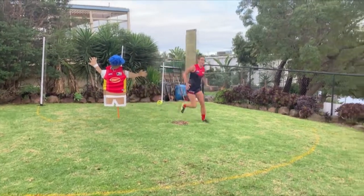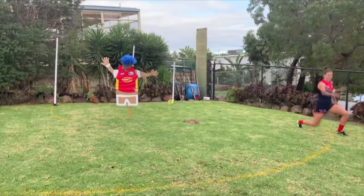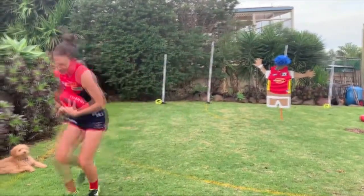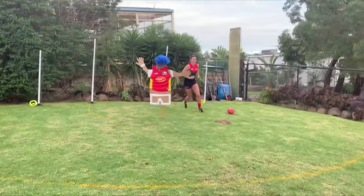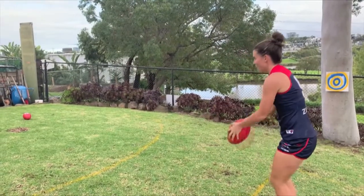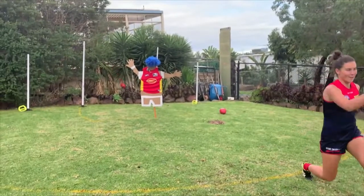Right through the middle. Yes! Come on. Chest mark. Kick three - straight through! Straight up the guts. What a mark. Got to kick straight over Barry - a little bit more high on this cheek. Beautiful.